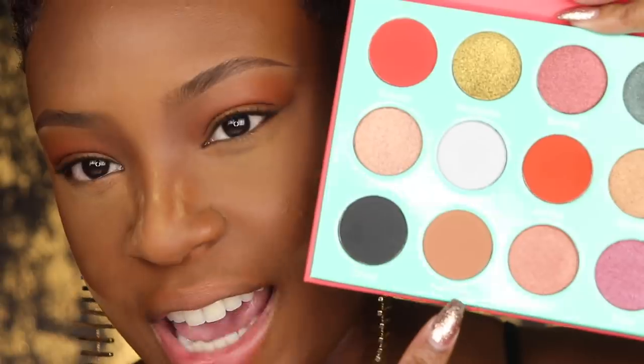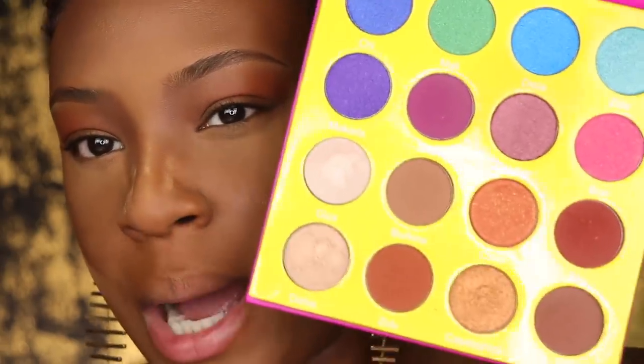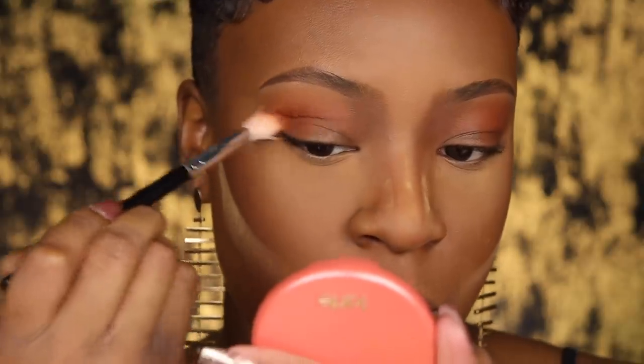That is a great color. I want a little bit of a darker brown in my crease, but in the Saharan palette the shade Katsina is a little too light for my skin tone. So I'm going to go into my Masquerade palette — also by Juvia's Place — and use a shade called Fulani. Whatever dark brown shade you have will do. I'm just going to blend this into my crease to give a little more depth.